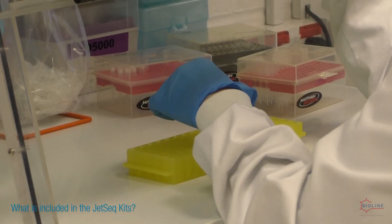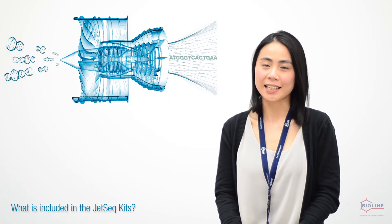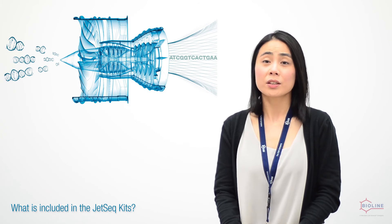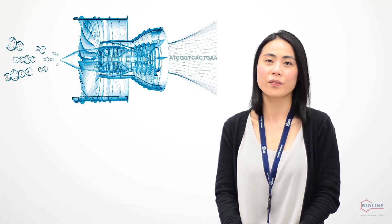Both Gizzer Flexkit and the End Repair and Ligation kits provide reagents for end repair and ligation, but customers are free to use their choice of adapters. The key difference is that the Gizzer Flexkit also includes library amplification reagents, so customers can choose which kit best suits their needs.